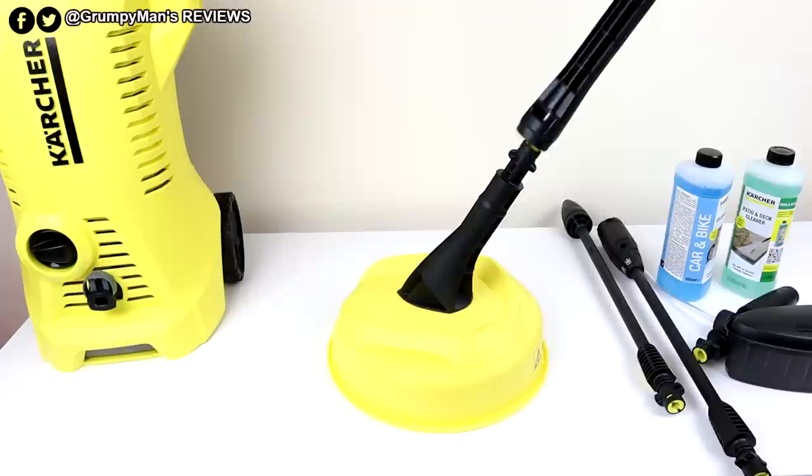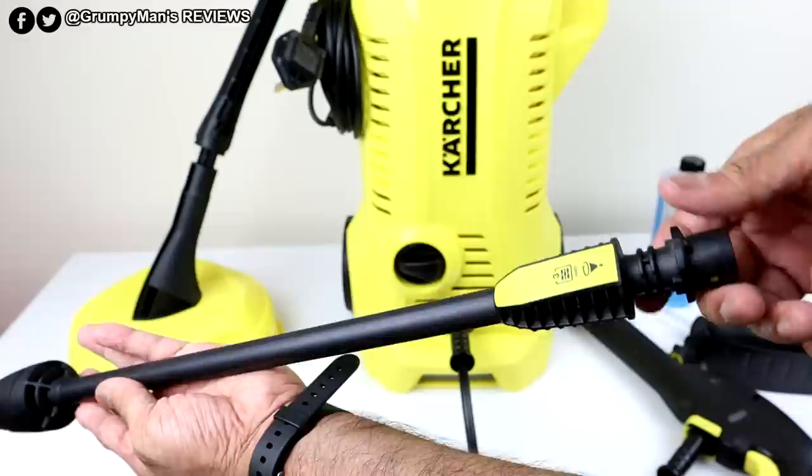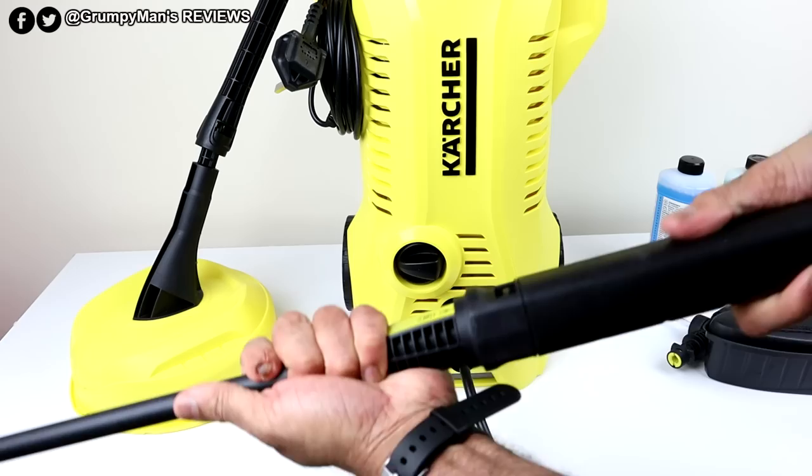The extension pole fits on and twists on, then you just put the gun at the end. You also get a dirt blaster lance — this has 80% more power than the normal one. You can see it says number three with a picture of bricks, so it's good for use on stone, but do not use this on your car. Fitting them is really simple — just push and then turn, and they're connected. Nice and secure.